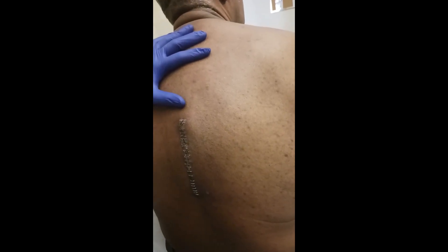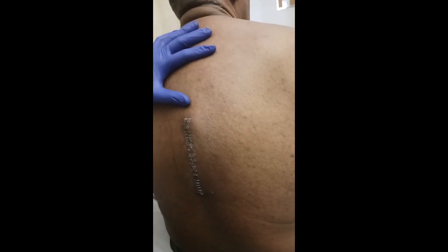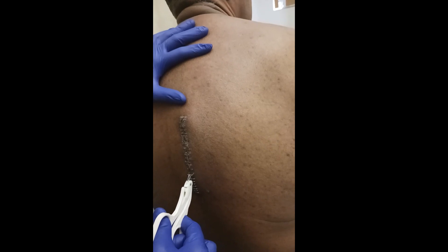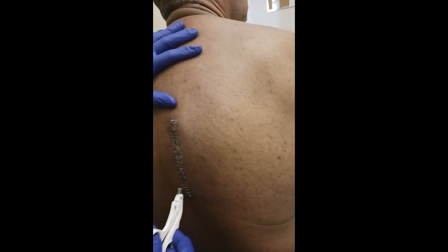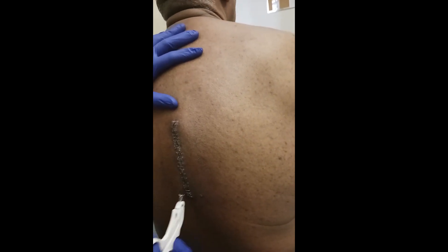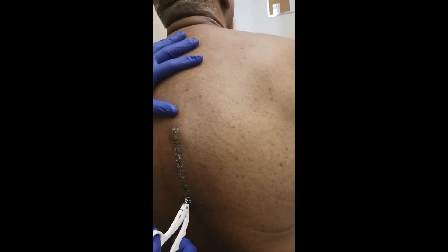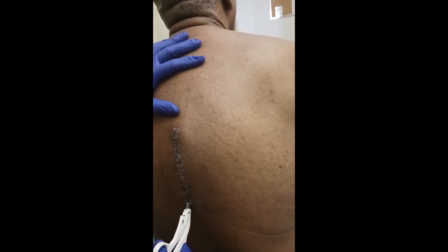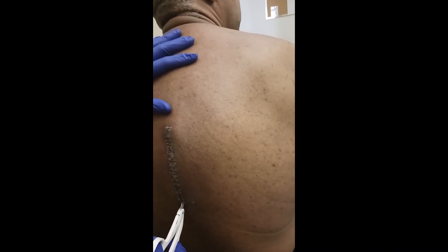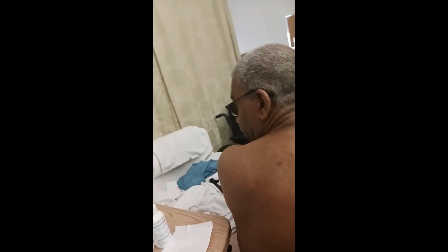I can't see what they're doing, but... oh, good. There you go — you just run the gauze with the things and go like this, just to make sure there's no more staples. Because you'll feel it if there's another staple.